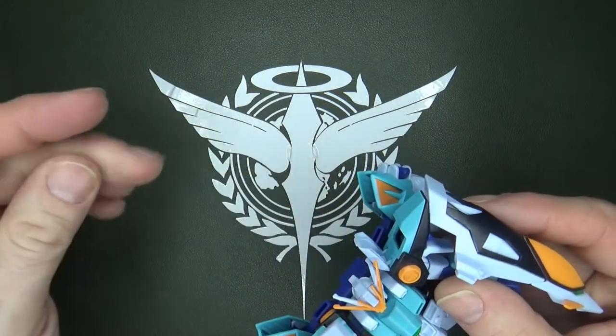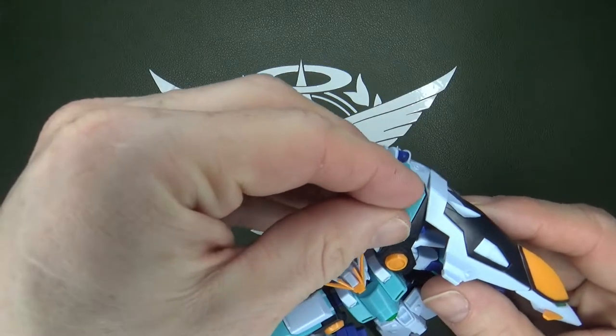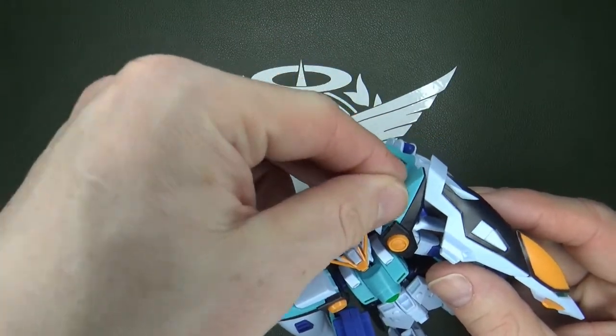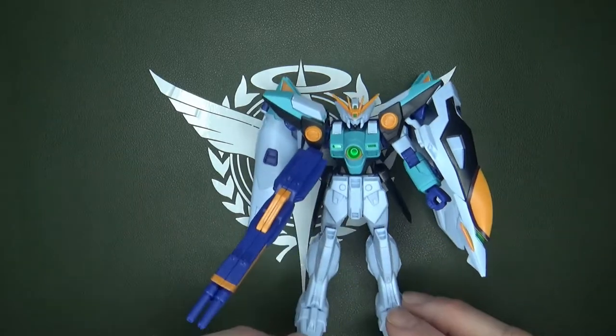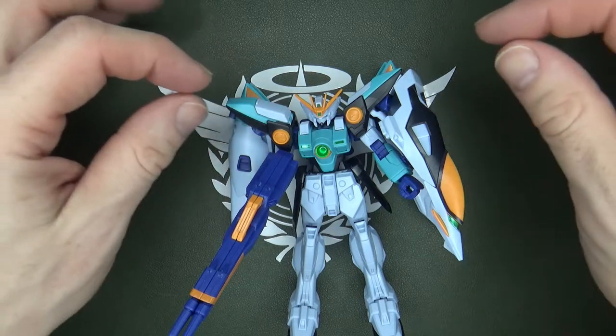The real issue is that they made this part open up. If I remember the show correctly, it's supposed to pop up and out so the Wing Zero can use the Beam Saber, but you can't store it there. Now, that would have made the shoulders bigger, which would have ruined the design. So I don't know how to feel — I'd like that feature, but the shoulders would be rather bulky.